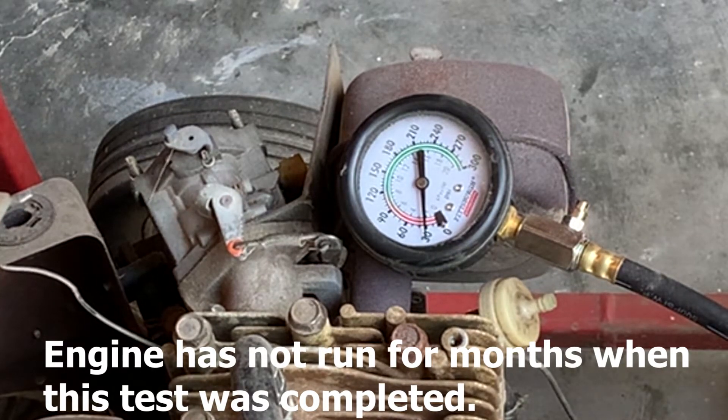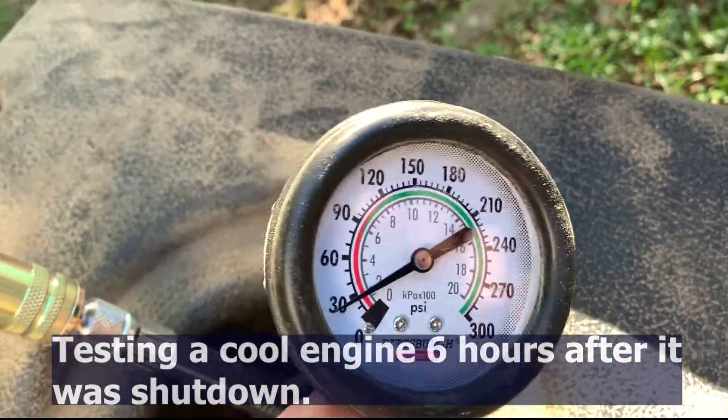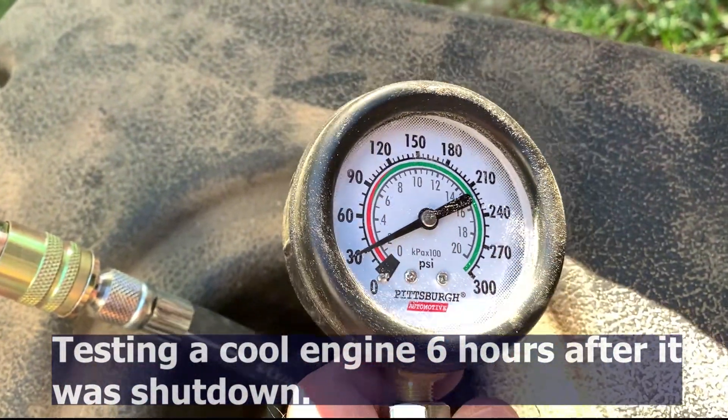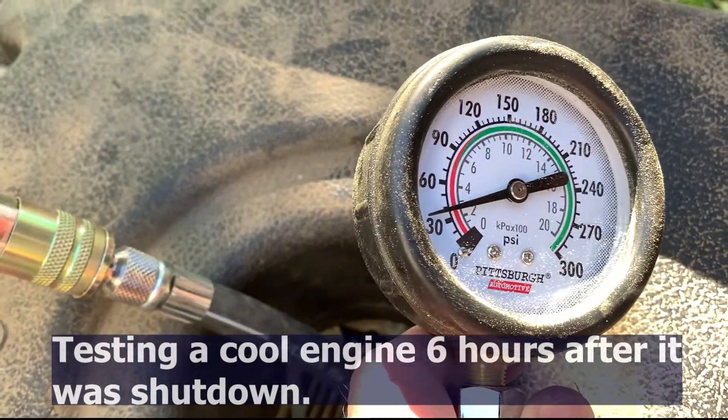I was able to start the unit and run it for about eight days. I had to run it because of a hurricane that came through town. I decided to run another pressure test on it just to see if it improved. This is after I ran the unit for eight days to power my house.